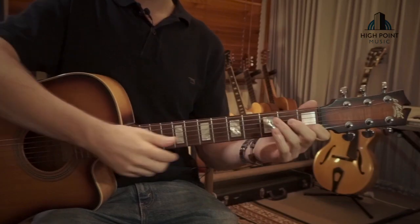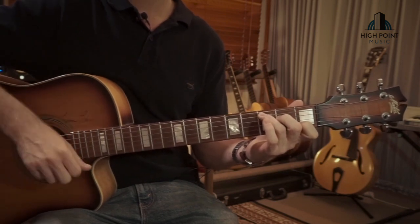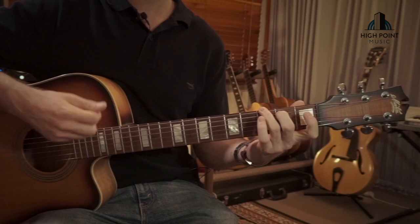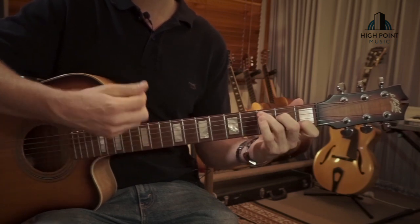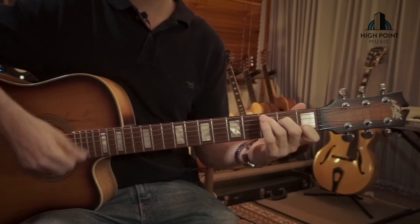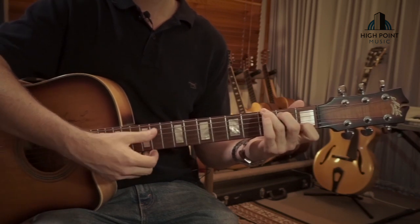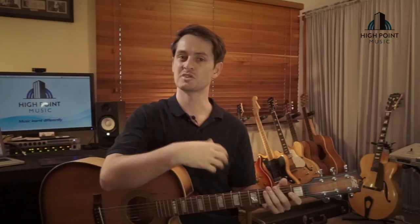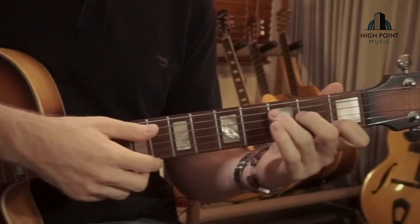Once you've got that intro bit sounding really good, it leads straight into the verse part where we've just got a strumming pattern: one, two, back to C, to G. Using our fingers arranged like we've done there gives us the flexibility to implement that little melodic theme any time we want.